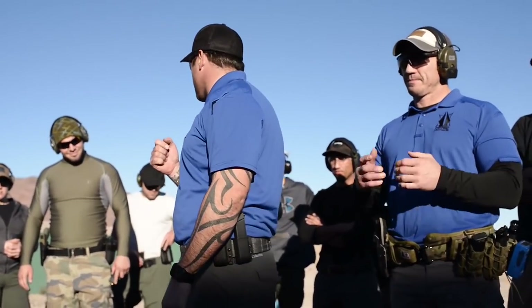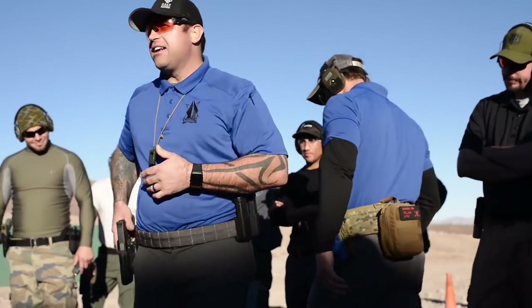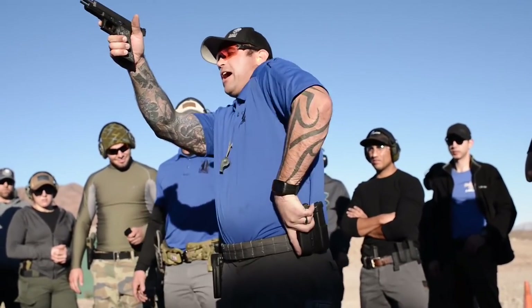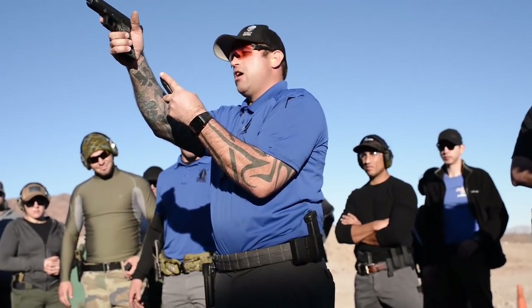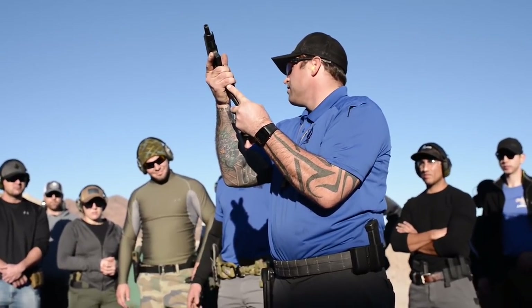Just like with the draw stroke, our left hand is really going to determine where the right hand goes. If I do this with my eyes closed — I reach, I grab, I drop, straight line, open my eyes — holy shit, there's the mag. Pistol comes here. That simple.